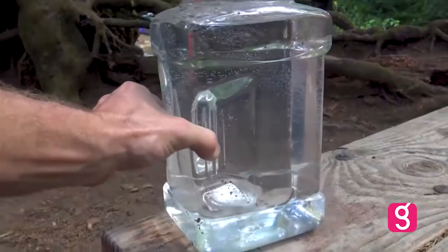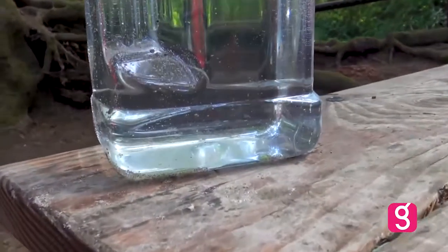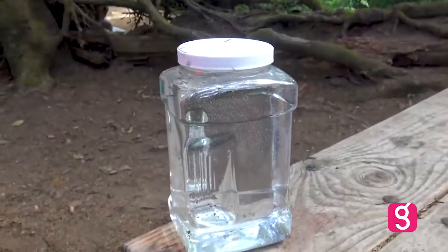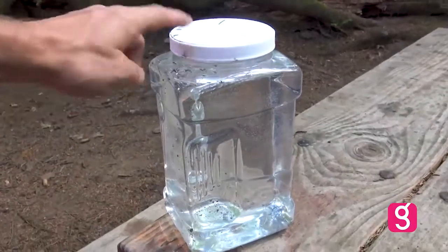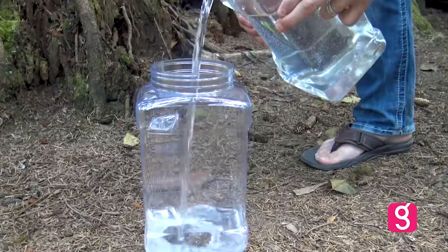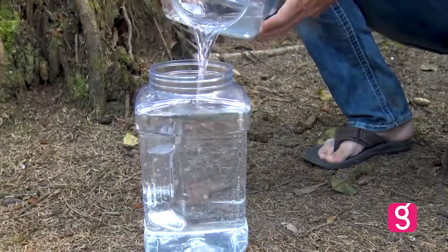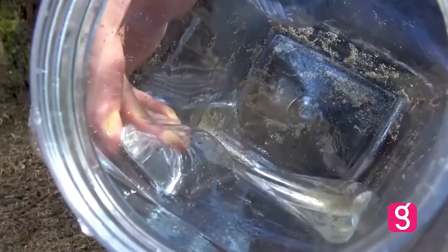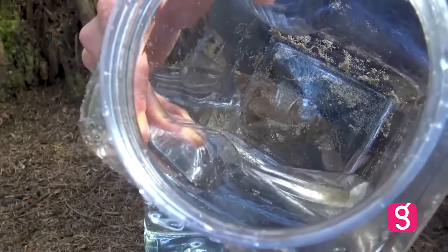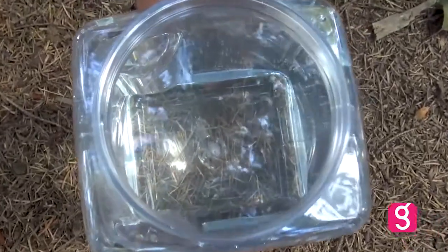I've had this sitting at camp for a couple of days, which has given all the sand and any impurities a chance to settle to the bottom. There really isn't much, but just to be safe I'm going to transfer this into another clear container so we have pure saltwater. The sand stays pretty well at the bottom, so it doesn't take much to transfer it over, and now we're left with a relatively pure one gallon of seawater.